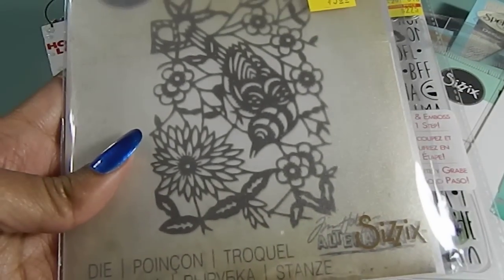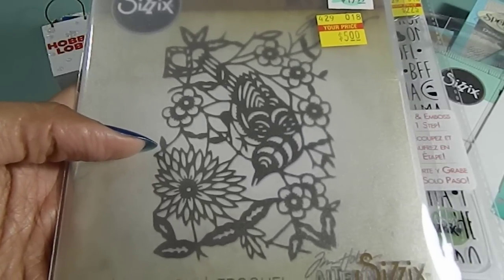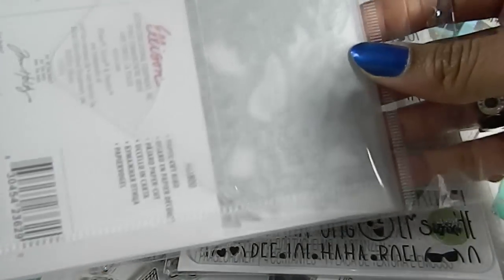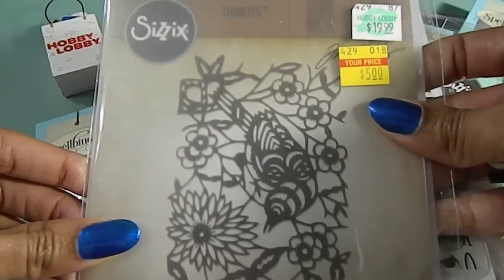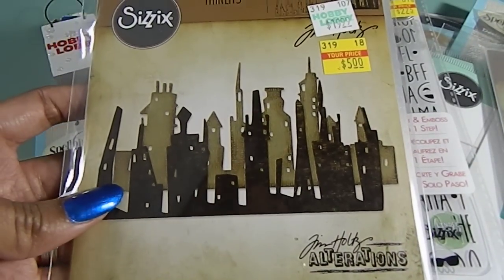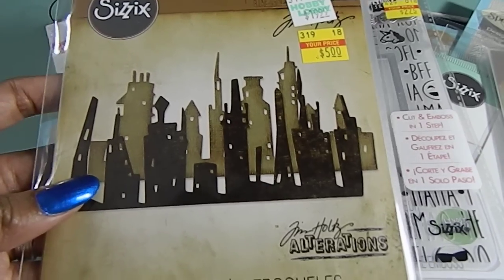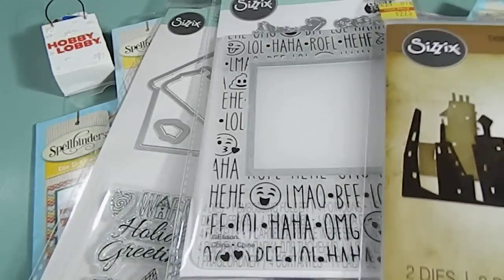And then I found this one here — this one was $5, originally $19.99. This one right here is the Thimlet dies. I love these. This one is really big. And then I also found this one here — this is the Tim Holtz. This one has — this one was $5 and it's like the background of the buildings. That's an awesome find as well.